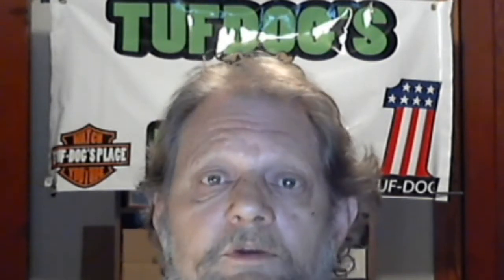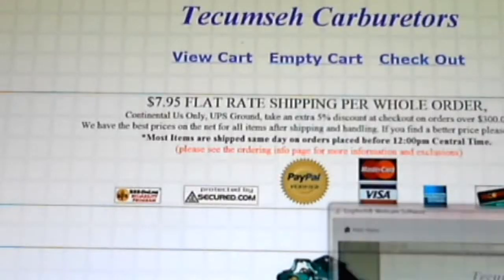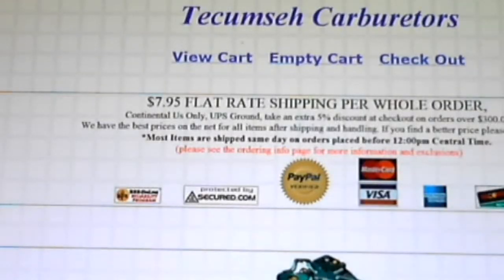I'm really impressed with this website — there's some pretty neat stuff in here, so bear with me and I'll flip over there and show you. Here's the website for carburetors — it's actually psep.biz/store/tecumseh_carburetors, and I'll put the link in the description.